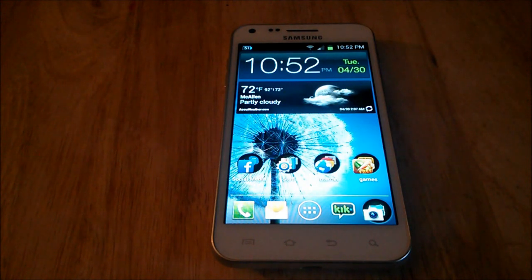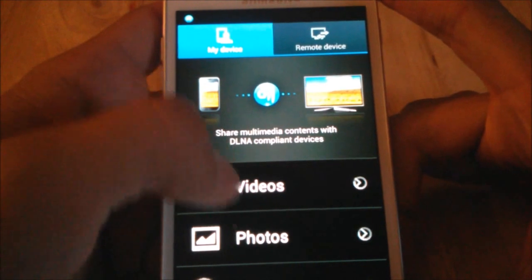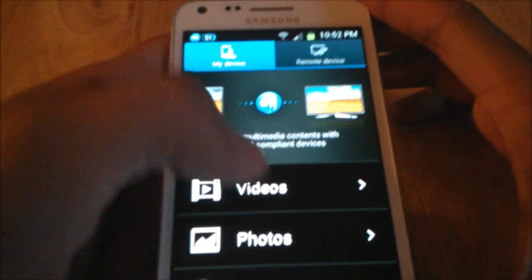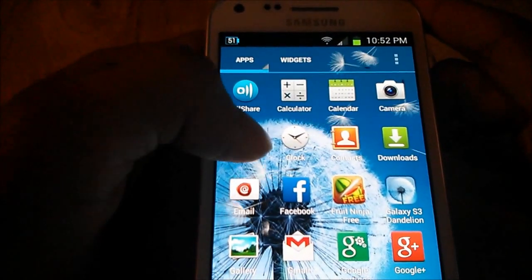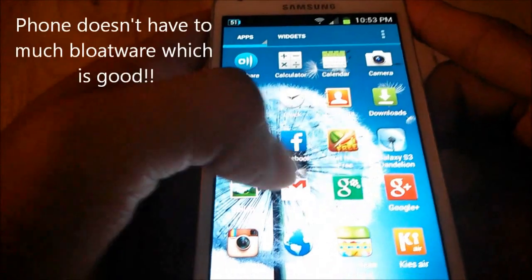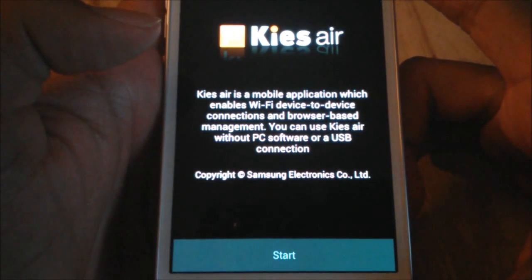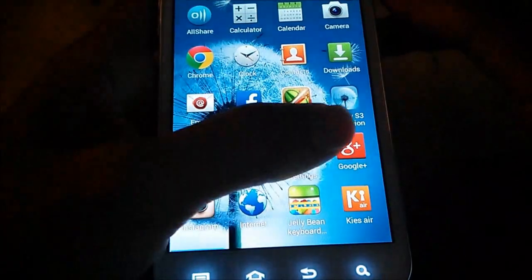Now that I've talked about hardware and physical features, let's go over the apps that come with this phone. It comes with an app called AllShare, which allows you to share multimedia with other devices that have DLNA — you can send pictures and photos to your computer or other DLNA-enabled phones. It comes with calculator, calendar, camera. It does not come with Chrome — I had to install that. Clock widget, contacts, email. It comes with Keys Air, which enables Wi-Fi device-to-device connections and browser-based management.